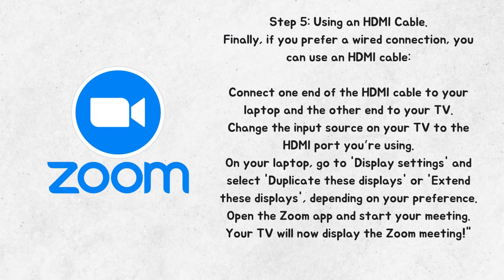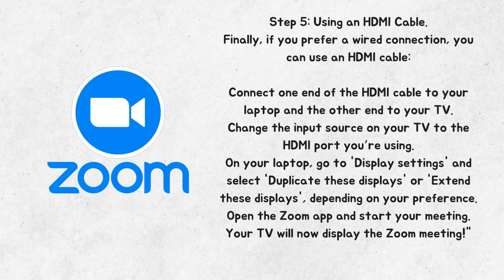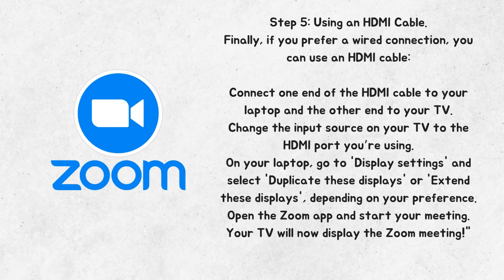Step 5: Using an HDMI cable. Finally, if you prefer a wired connection, you can use an HDMI cable. Connect one end of the HDMI cable to your laptop and the other end to your TV. Change the input source on your TV to the HDMI port you're using. On your laptop, go to Display Settings and select Duplicate these displays or Extend these displays, depending on your preference. Open the Zoom app and start your meeting. Your TV will now display the Zoom meeting.